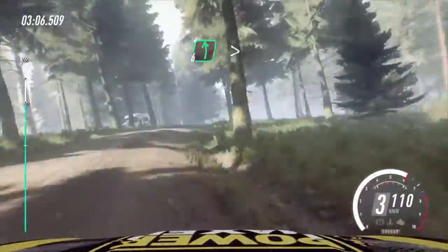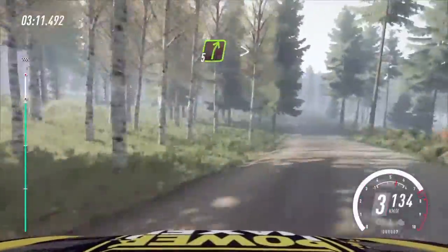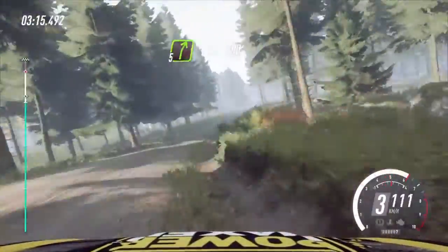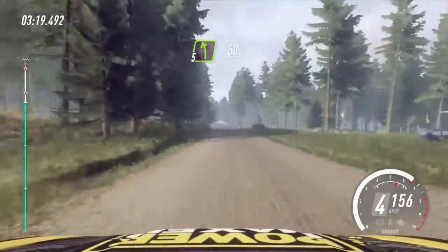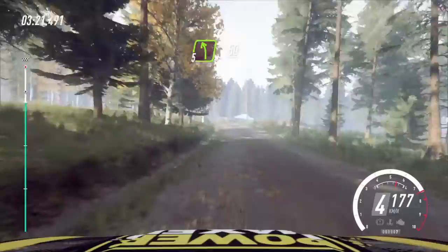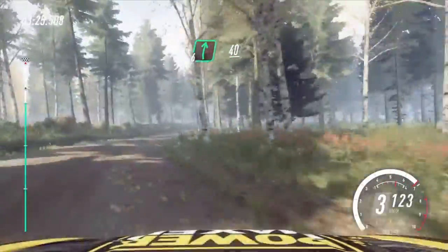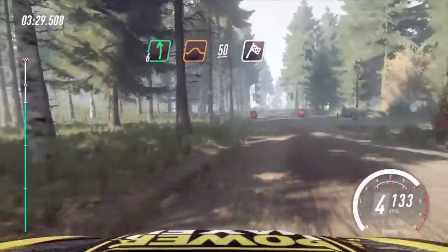Into 6 left long, tightens 4 over crest. 50. 5 right, tightens over crest. 200. 5 left. 50. 6 right. 40. 6 left of a jump. 50. Of a finish.